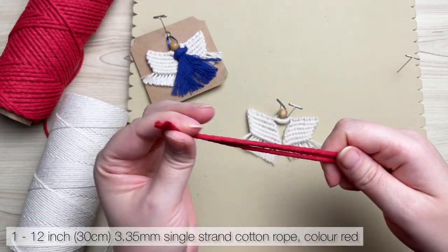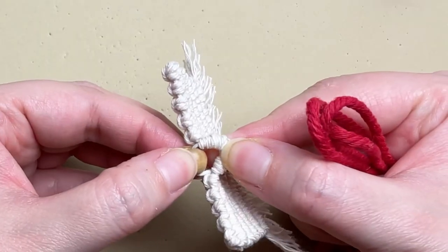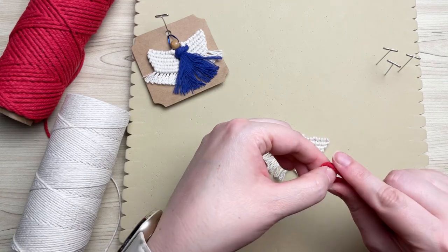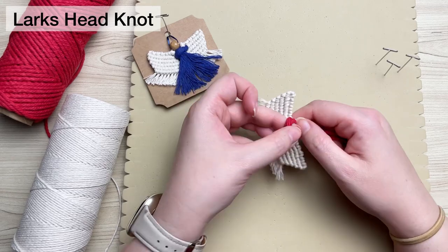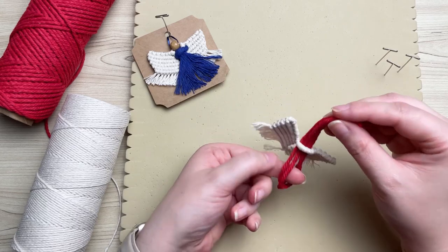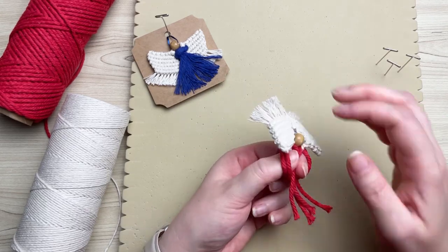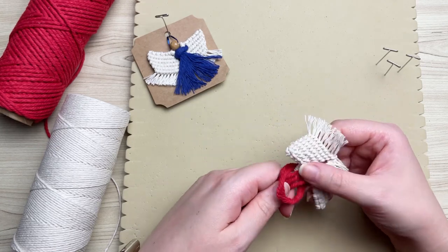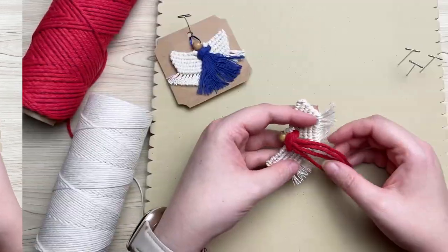Next, grab your red cord — I'm using three strands just to make my dress fuller — and slide it through that little collar we made at the beginning. For my red cord I'm using three-strand cotton, but I prefer the look of single strand, which is what you see on the blue angel pinned at the top. Three-strand ends up having a little wavy look whereas single strand is nice and smooth.